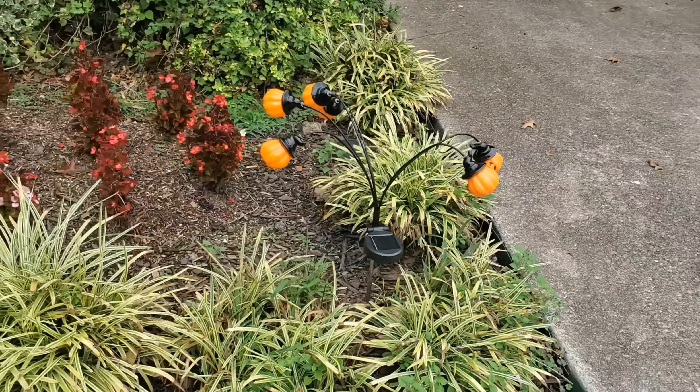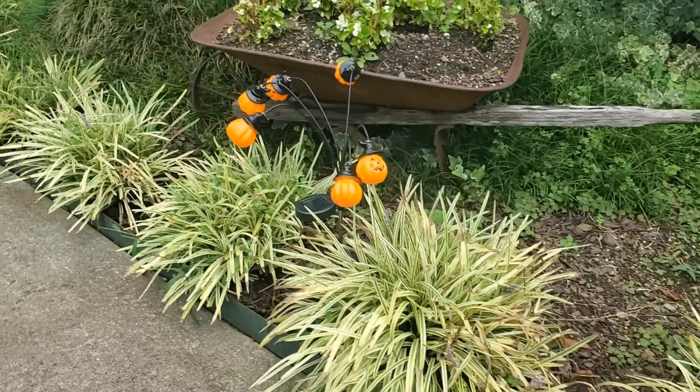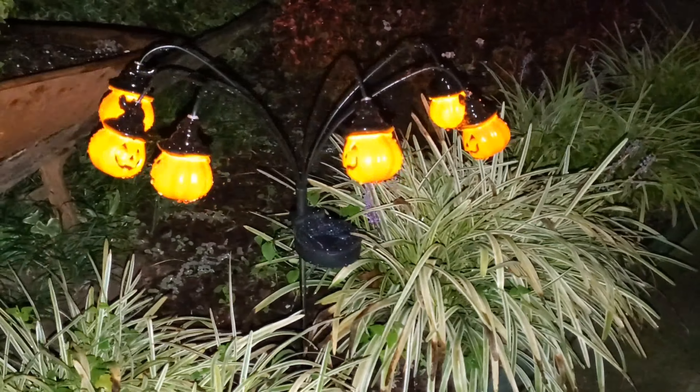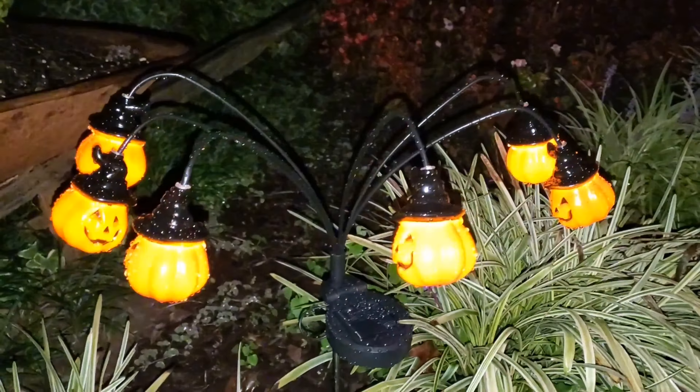Light Sensing Technology — these pumpkin solar lights are not only energy efficient, but also smart. They charge during the day in sunlight and automatically turn on at dusk, providing 8-10 hours of spine-chilling illumination.